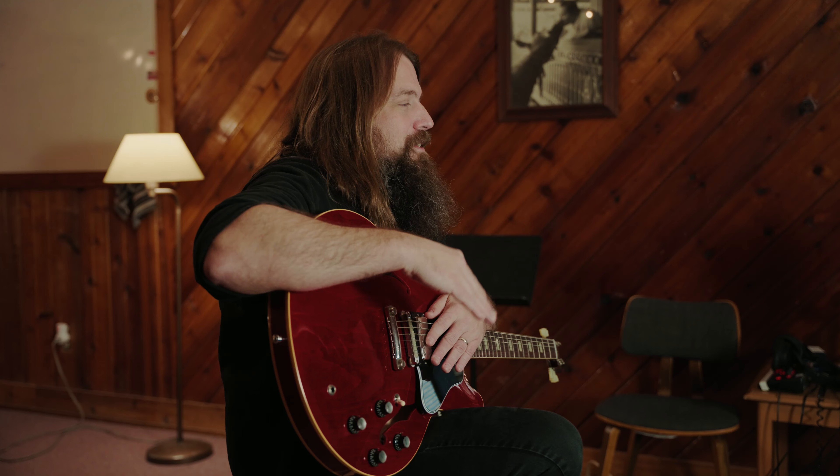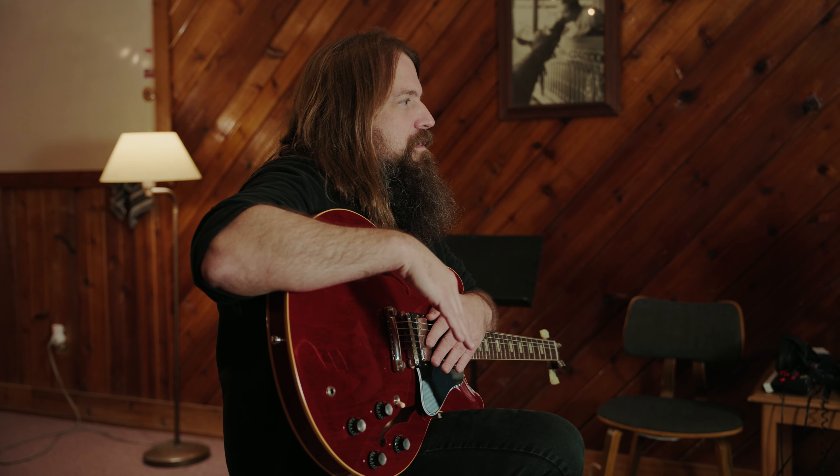The 9.5 on the high end keeps the string tension nice and loose and makes it really comfortable for bends and for leads. So it's a sweet spot for me in terms of string tension for leads and for bends.